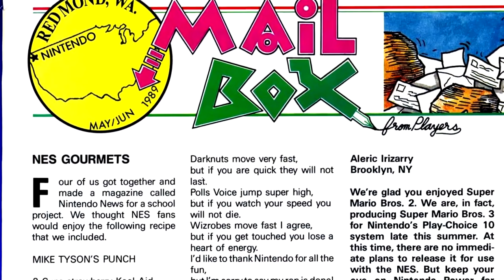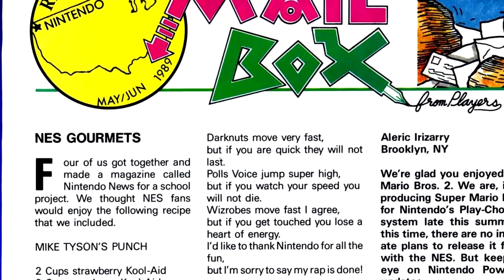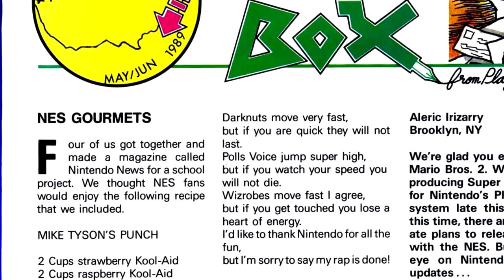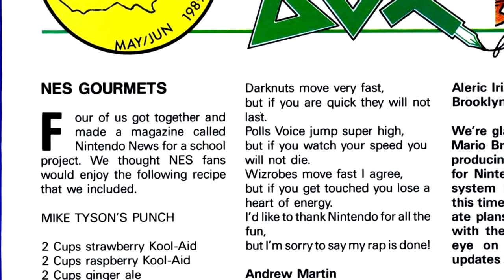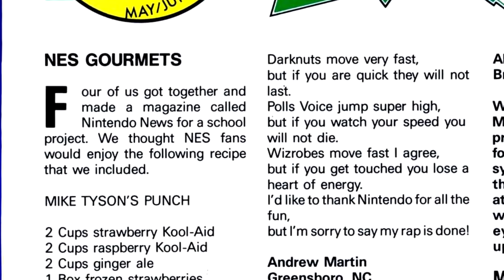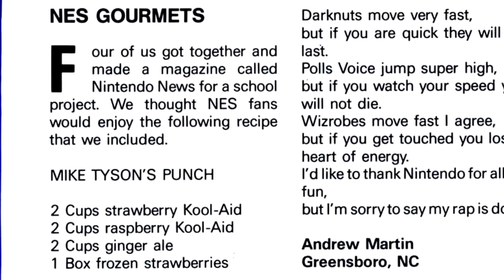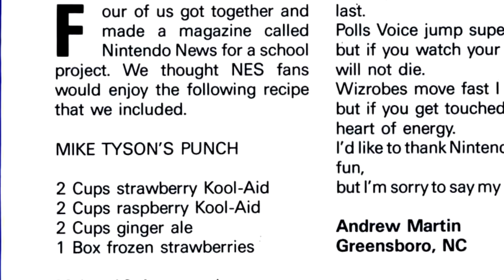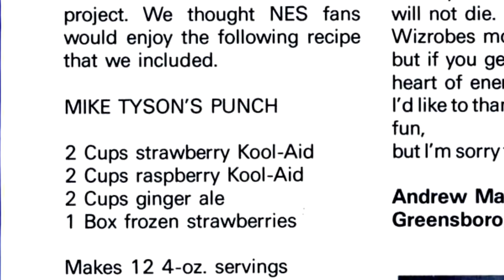In the letters column, we have an interesting recipe for a punch mix themed for Mike Tyson's Punch-Out, using two cups of strawberry Kool-Aid, two cups of raspberry Kool-Aid, a box of frozen strawberries, and two cups of ginger ale. This recipe sounds interesting, but the strawberries just add too much sweet for me. If you're going to do this, I'd recommend using black cherry and blueberry Kool-Aid and dropping the strawberries entirely — that would give some nice tartness to it, while also having the black and blue thing going on.